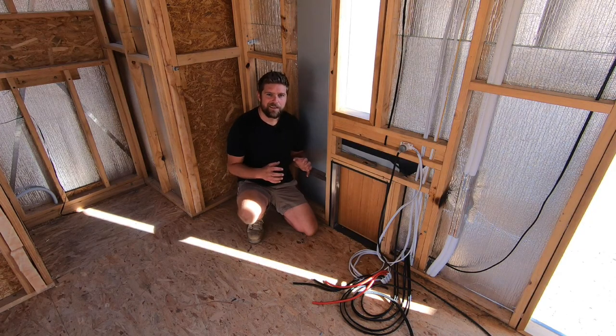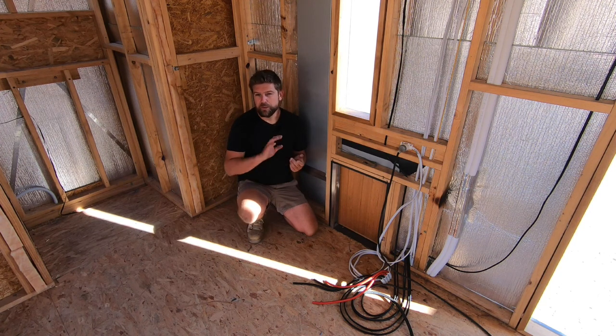So there are three lots of ventilation in this house. The first is the range hood, which we'll cover when we're doing the kitchen. That leaves us with the composting toilet and then the shower slash bathroom.